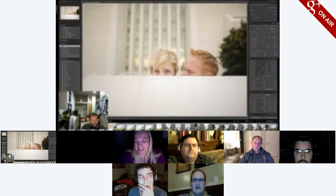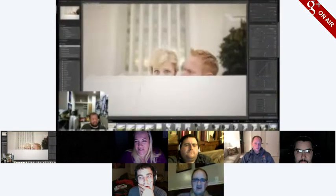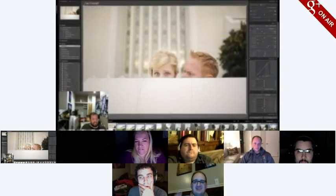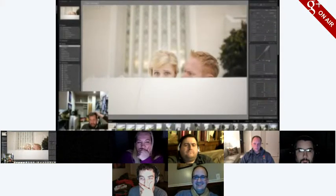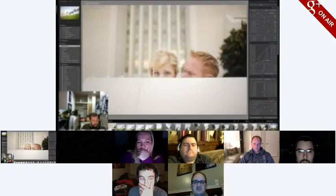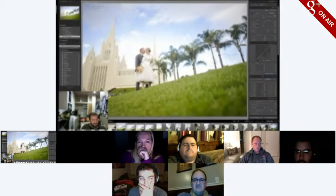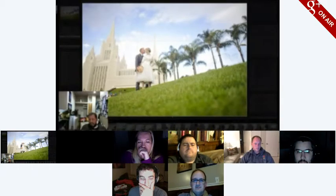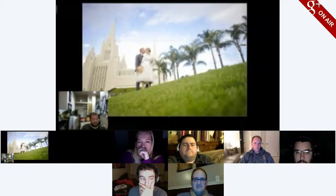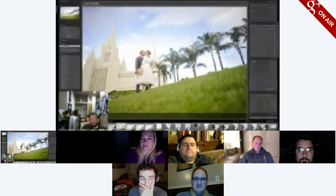Someone asks: a while back you blacked out everything but the picture in the middle — how do you do that? Press L. One L is somewhat blacked out, two L's and it's all blacked out — I use it all the time, it's great for when you're cropping so you can focus on just the picture. Then a third L brings it back to normal.